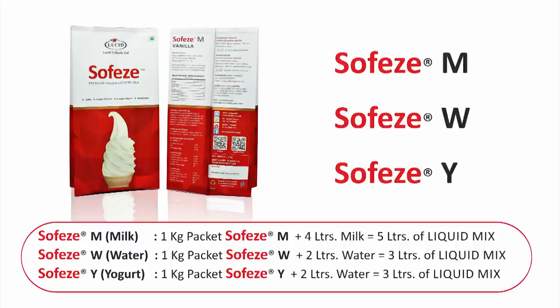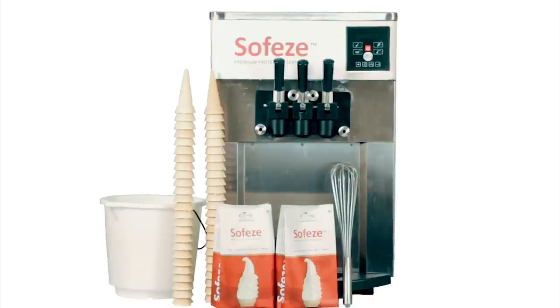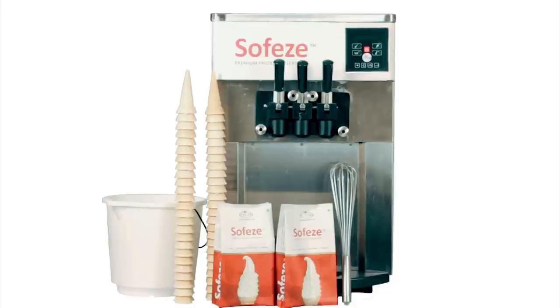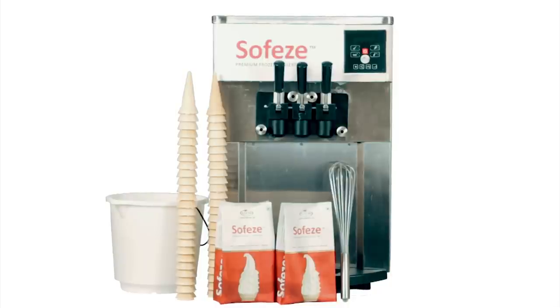We'll be preparing one M version of SofEasy and one W version of SofEasy. To begin, you will need your SofEasy premixes, a pair of scissors, a measuring jug, a large stainless steel whisk, a clean food grade bucket for pouring and mixing, 2 litres of water, 4 litres of milk, and of course your soft ice cream machine.